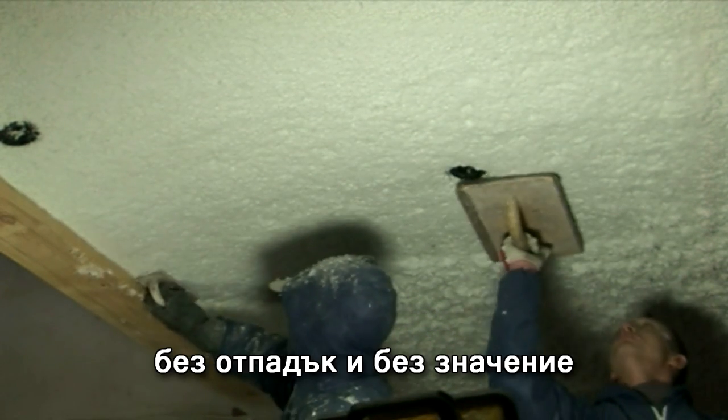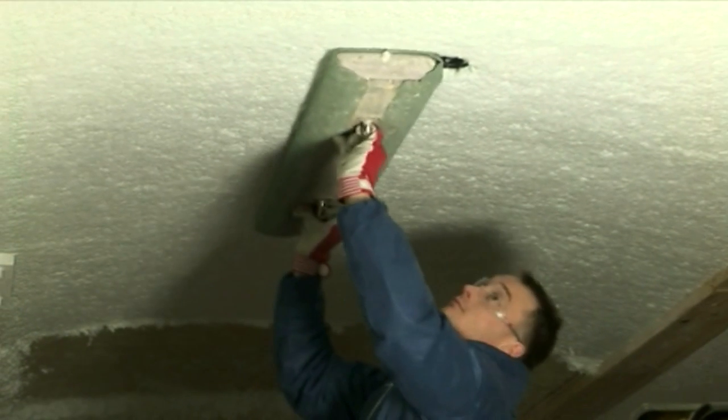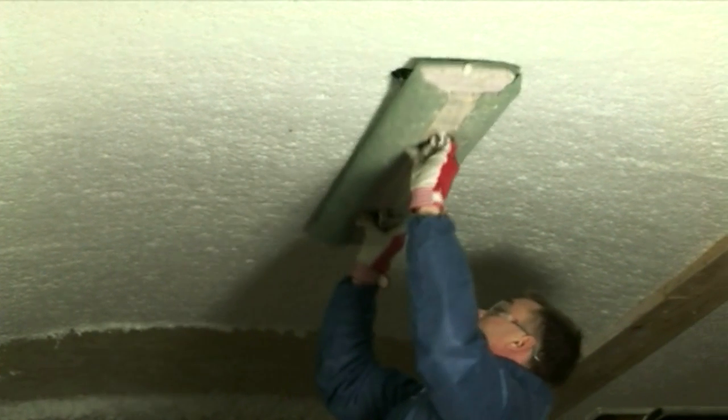For the final touch we use an aluminium roller to ensure a smooth, medium, hard surface.